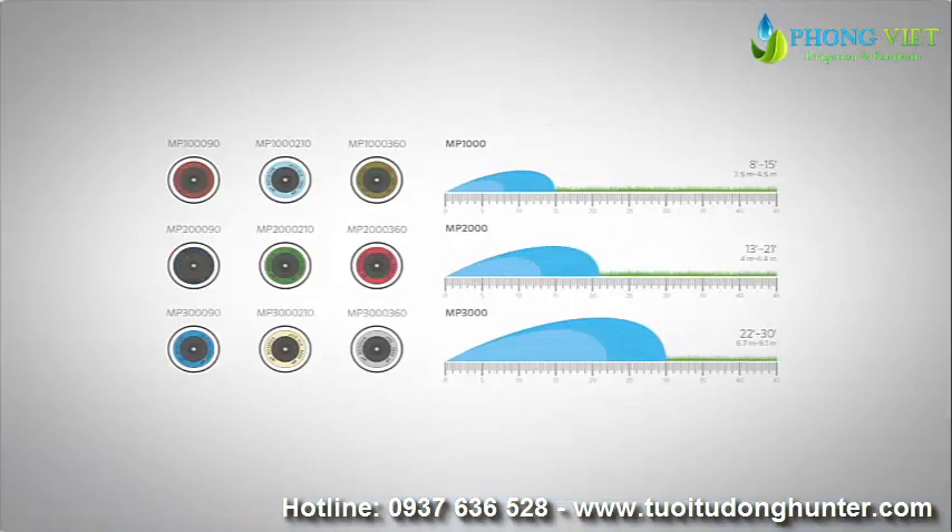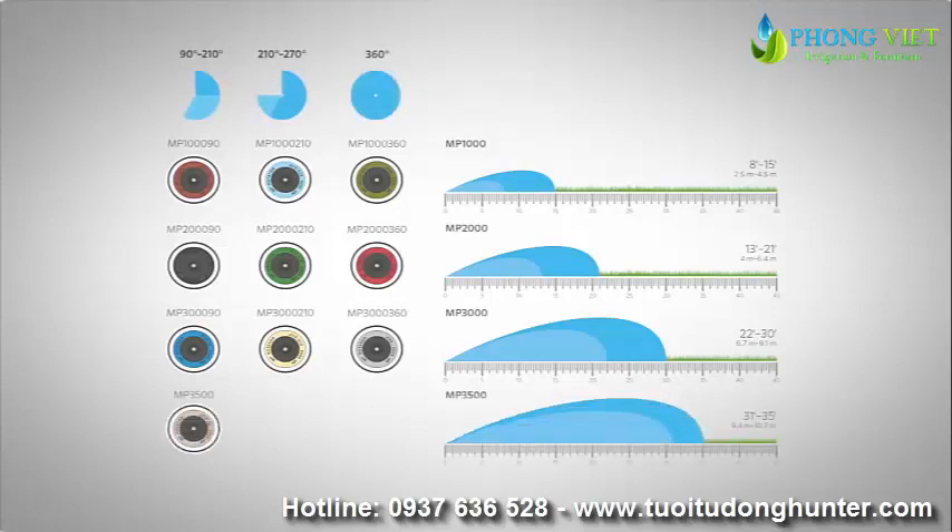The MP1000, MP2000, and MP3000 are available with three arc adjustment options: 90 to 210 degrees, 210 to 270 degrees, and a dedicated 360 degree full circle. The MP3500 is available with a 90 to 210 degree arc.